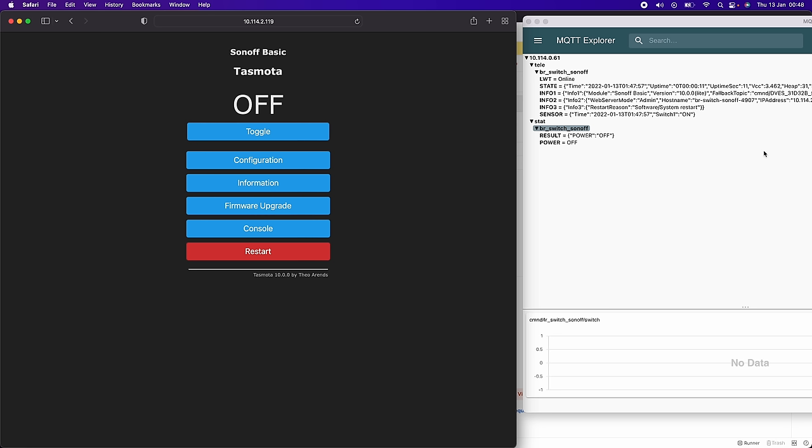Going into Configuration > Configure Module, we have all the GPIOs listed. If we set GPIO4 down to switch and hit save, that configures GPIO4 as the switch input. Once the Sonoff restarts, when I hold the switch down the relay turns on, and when I let go it turns off — visible in the MQTT updates on the right-hand side. However, this isn't quite what I want, for a couple of reasons. First I want a momentary switch, not a latching one. Second, I don't want the switch input to trigger the relay — I'm using this purely as a switch-to-MQTT converter and want to control the relay from Node-RED.